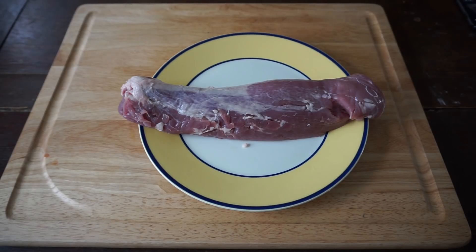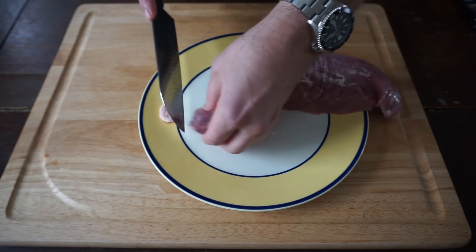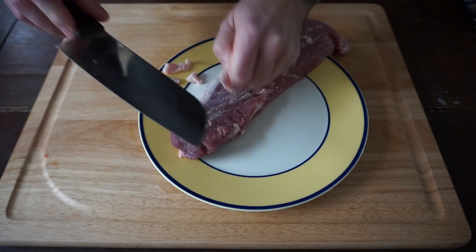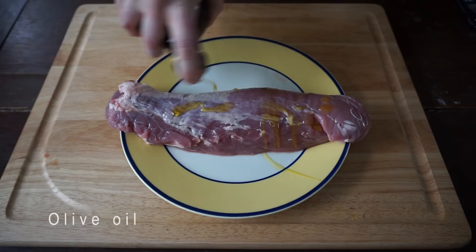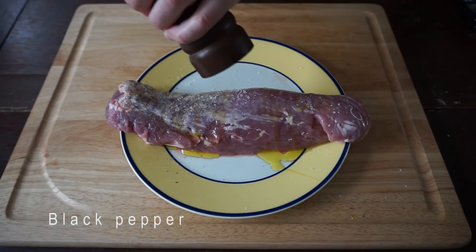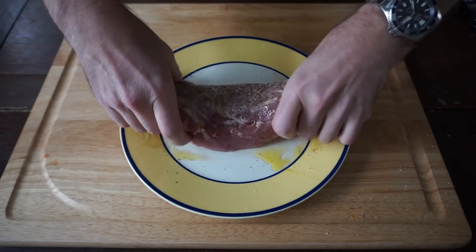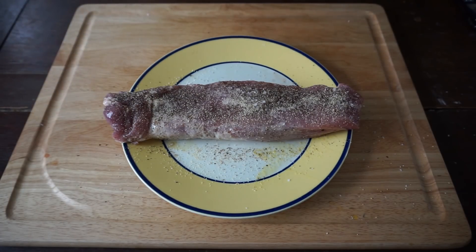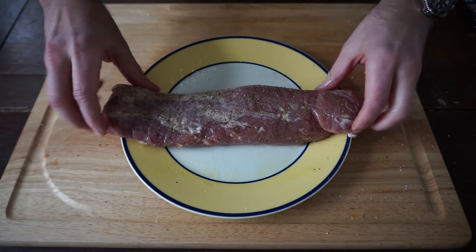We're starting here today with a pork tenderloin. I've rinsed this off and patted it dry with a paper towel, and what I'm doing here is just removing any excess fat or silver skin before I add the seasonings. Then I'm going to add some olive oil, some good sea salt or kosher salt — it's up to you — a little bit of fresh ground black pepper and some garlic powder. Don't be afraid to get right in there with your hands. Give it a flip and season the other side the exact same way, pat those seasonings in, and we are ready for the grill.